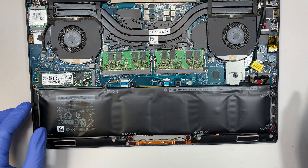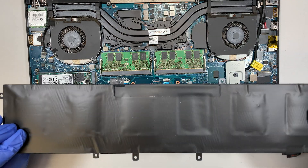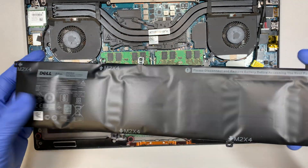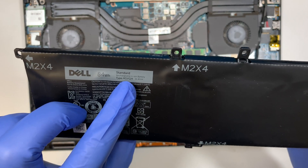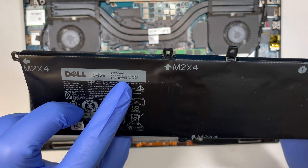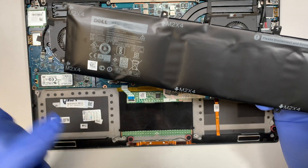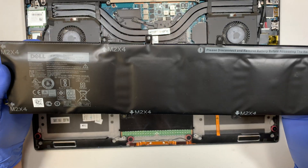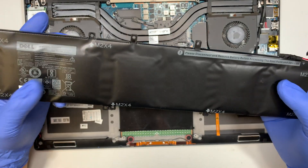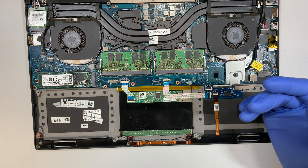Once you have all the screws removed, just lift the battery up — that's how you replace it. The battery model number is 4GVGH. I'll have a link in the description below; click it and it will direct you to either Amazon or eBay where you can find the replacement battery.